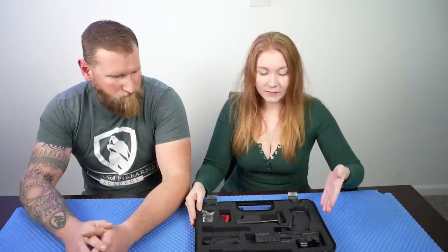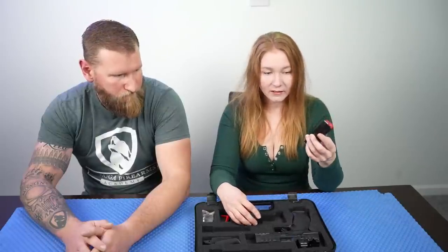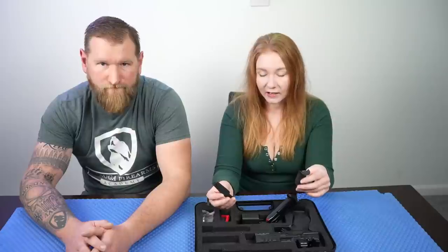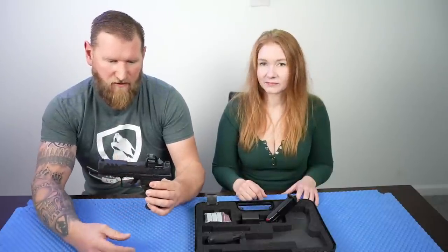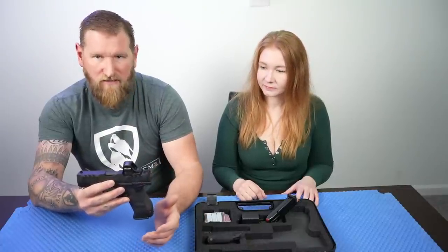Of course we got the pistol. They went with an optic so they had a cut for an optic — in the shooting portion later you'll see we took that off. We have two 15-round magazines that came with it, a magazine loader, and different backstraps — small, medium, and large — so you can adjust it to your hand size. Of course a flag. The plastic cover for the optics cut comes on it, and Walther will send you one additional plate for free, so you just pick the optic you want.